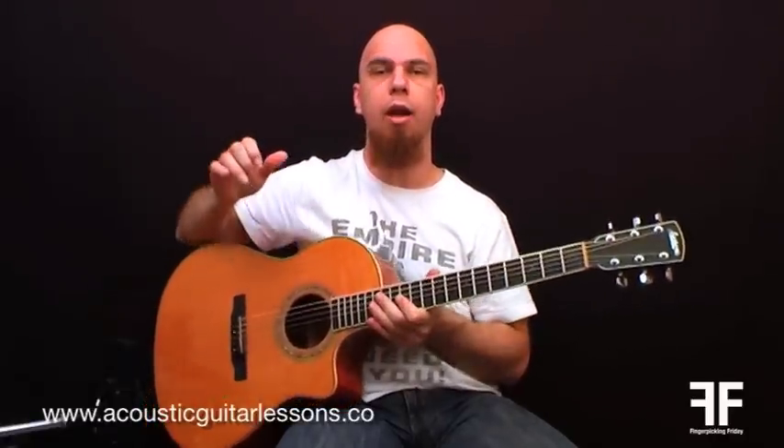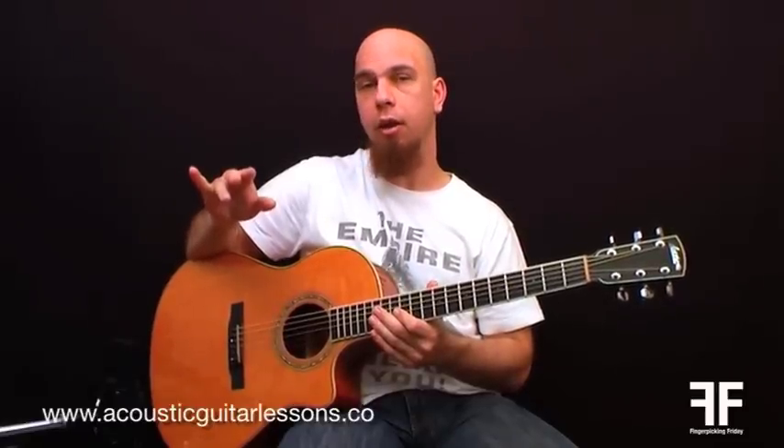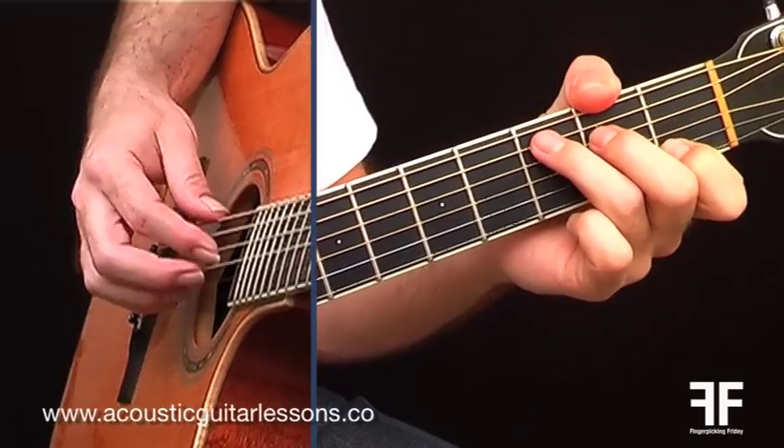As you can see, there's nothing fancy happening. I'm still using one of the first patterns we looked at, which is PIMA. But remember the very first pattern PIMA we did — I referred to it as root 321. In this case it's actually root 432, which means I'm playing the lowest note of the chord, the root, and then fingers I, M, and A will be playing strings 4, 3, and 2.